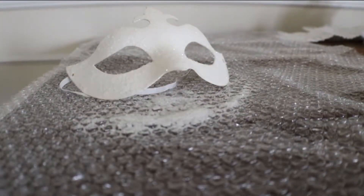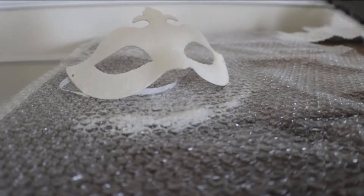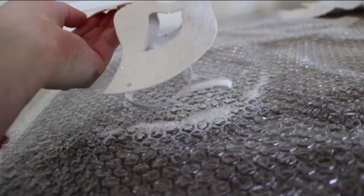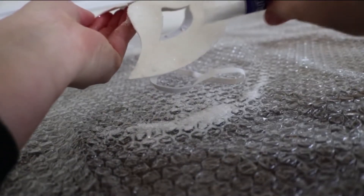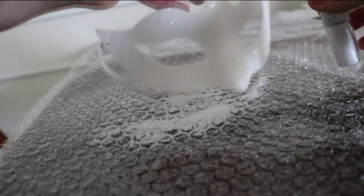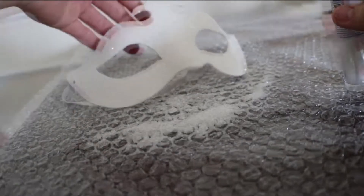Next, spray on a clear sealer for an extra level of glitter security. I'd recommend spraying a foot or two from the mask. This glitter is not going anywhere. If you happen to have patches of unglittered spaces, spot treat it by putting a little clear Elmer's glue on the uncovered areas, sprinkling more glitter over that glue, and gently patting the glitter into the glue with your finger. Apply another coat of clear sealer over that if needed.